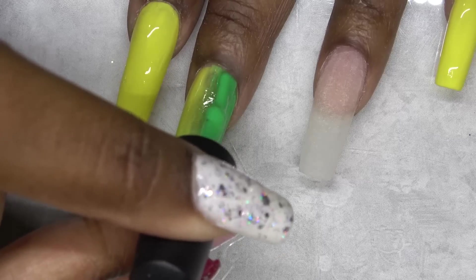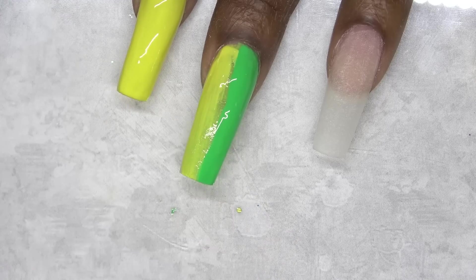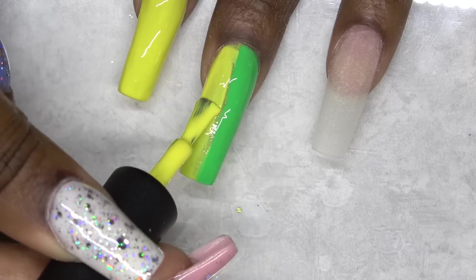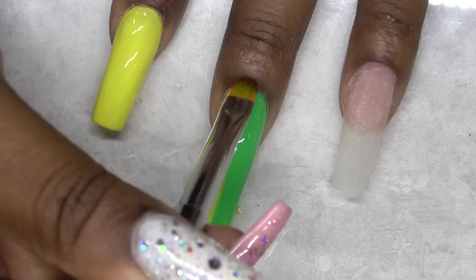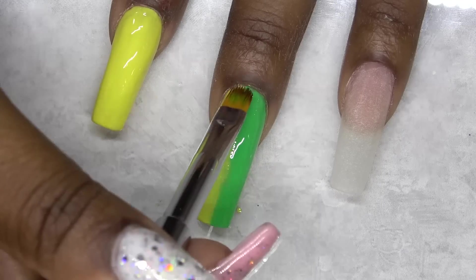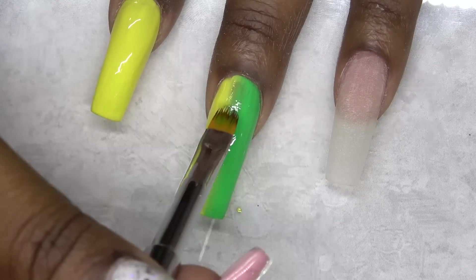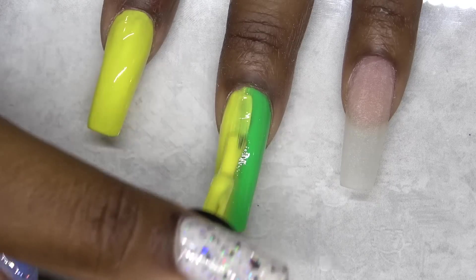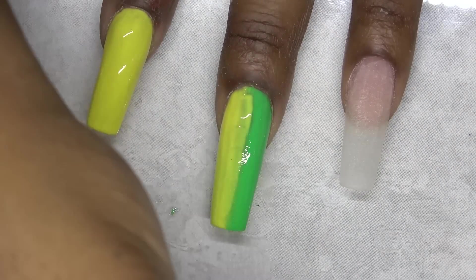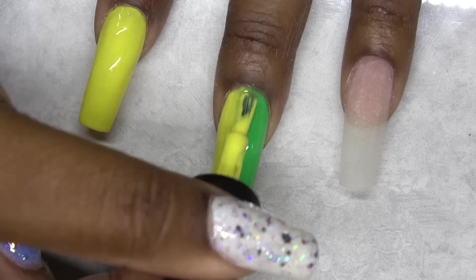Now I'm going in with the second coat, just applying more of the colors on each side and blending. Towards the end, I found that I actually like blending with the nail polish brush better — it came out way smoother. Just a tip there.